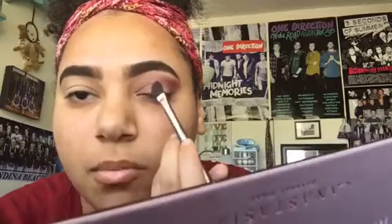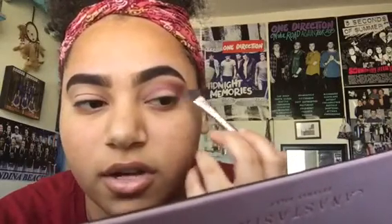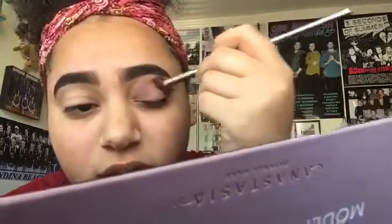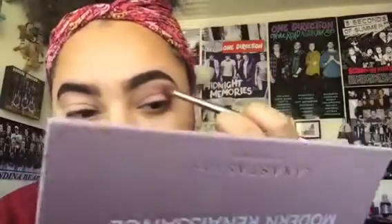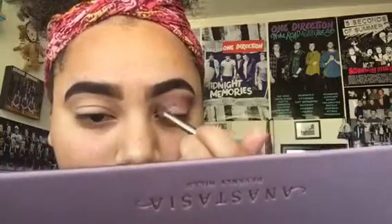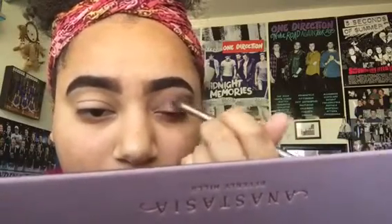That way it's kind of more purple-y over here and redder over here. I'm actually going to get my blending brush and blend it in a circular motion. Then I'm going to clean it off and use Buon Fresco again with the blending brush to get a more packed-on look in that area and blend it out a little more.